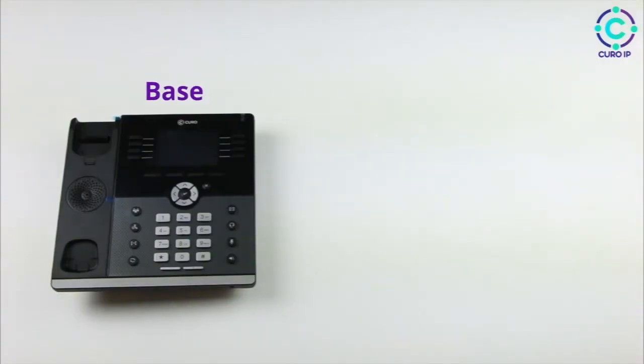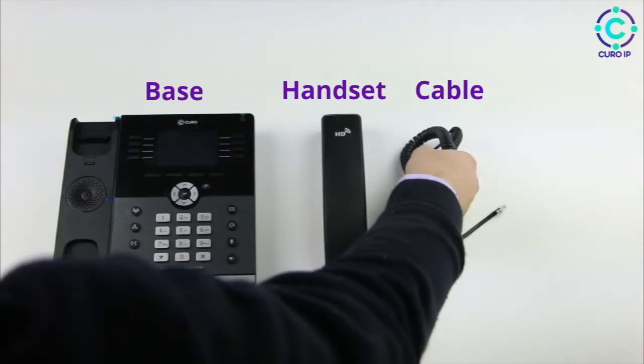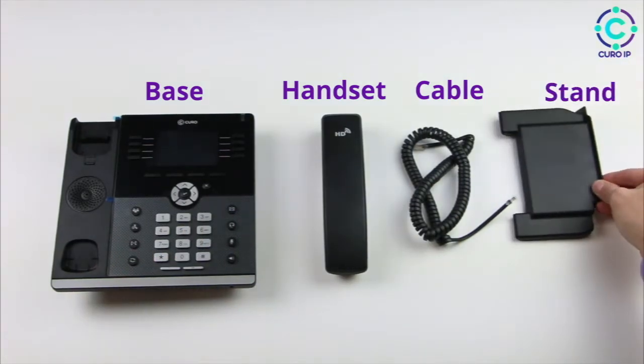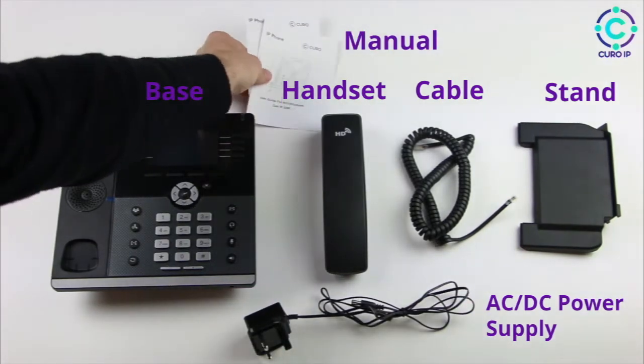These are the base, the handset, the cable to connect to the handset, the stand, a DC 5-volt adapter, and a manual.